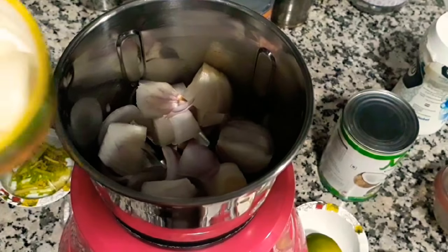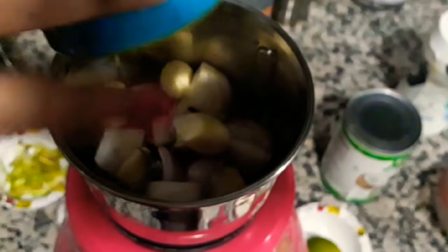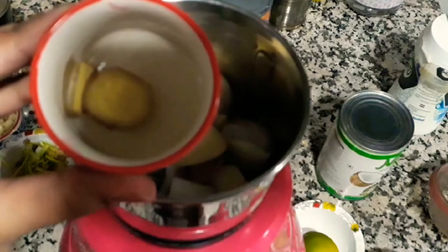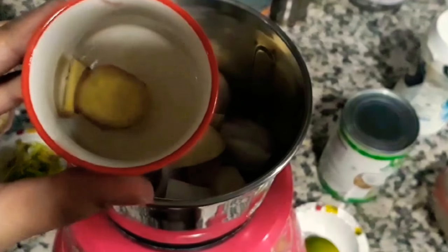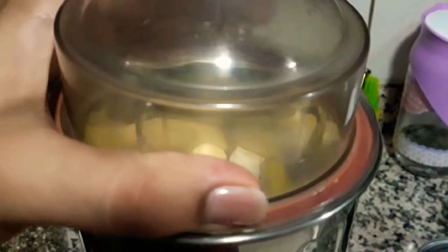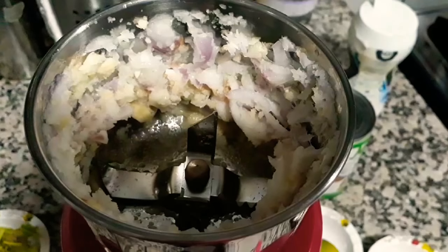I have a mixer grinder and I'm going to add in the roughly chopped onion, then the cloves of garlic, and a little bit of ginger. We're just going to cover the lid and crush it until it's a little coarse.